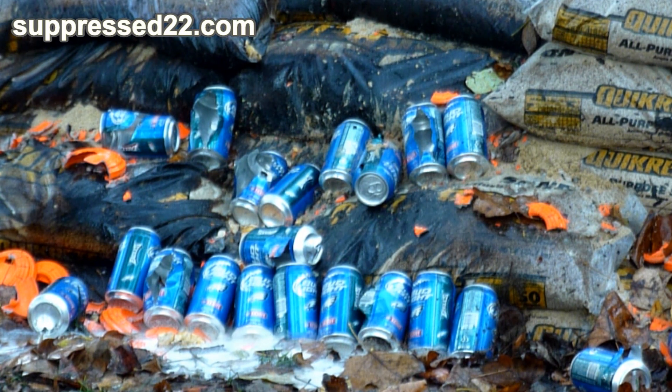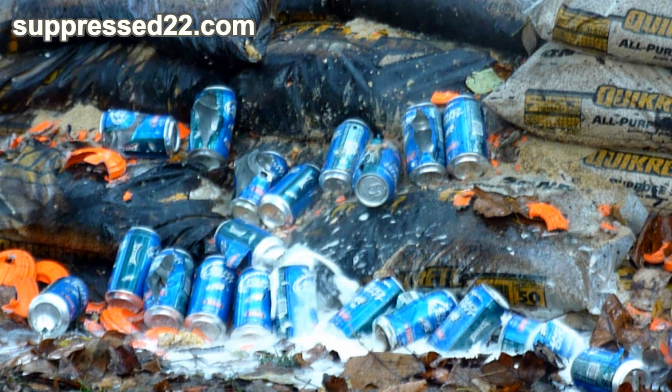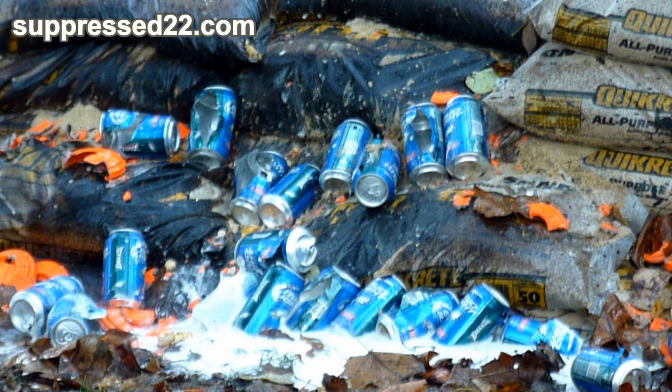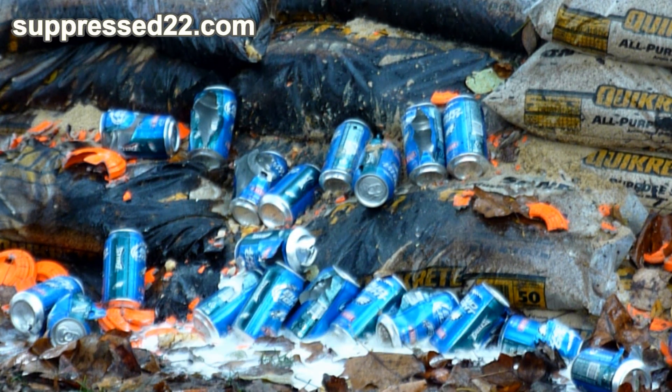Here we go, we'll do the Ruger Mark 3 with two hands close up to make sure we get them all. That sounds like it ricocheted off — there we go. We got them all, let me double check. One more round.